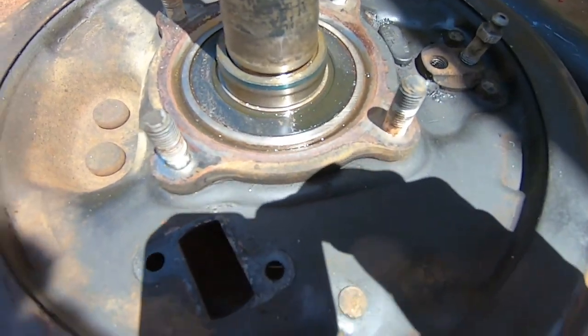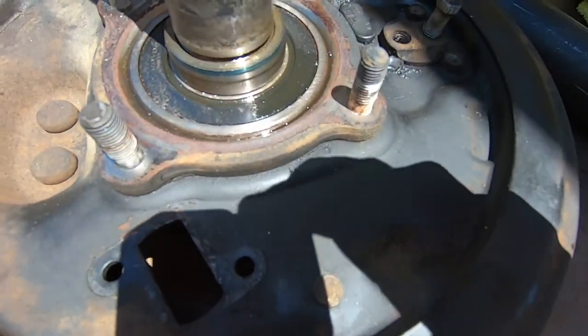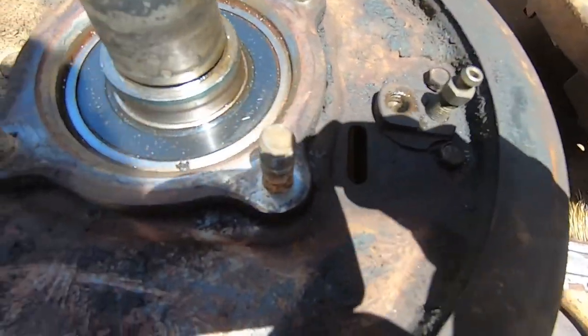This was the side that was leaking, and this was the side that wasn't leaking.